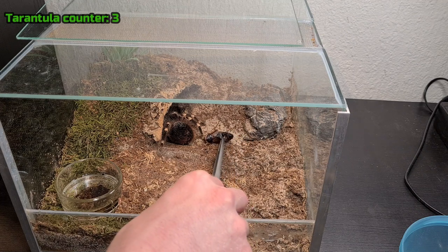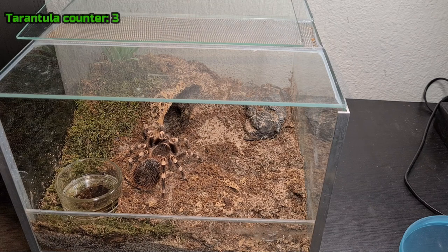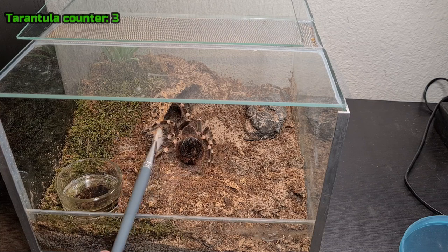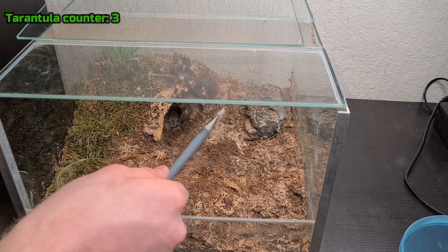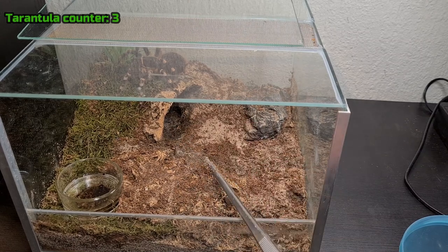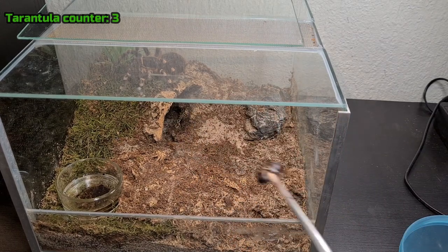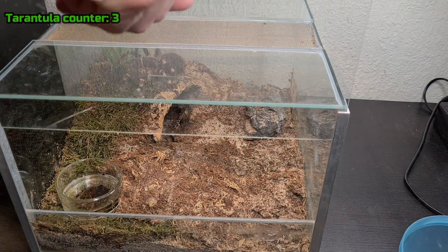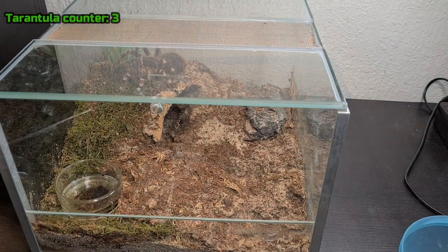He didn't grab it. I thought he was going to. Let me try to move him and get the roach out — you can just go in that corner. I'm going to see where the roach went. You don't want to leave uneaten food in the terrarium, especially not when the tarantula is in pre-molt, because when it's molting the roach can start eating on the tarantula and then you lose your tarantula. So take out the food if he doesn't eat. On to the next tarantula.